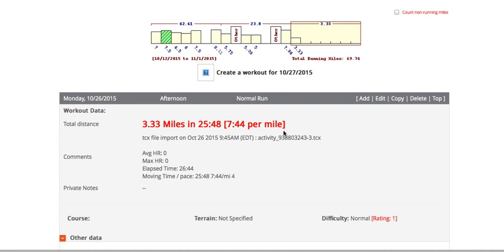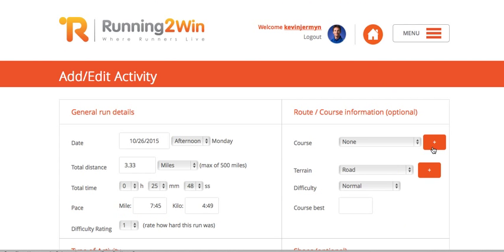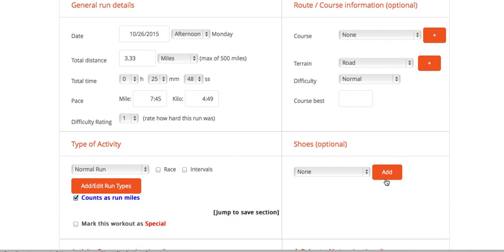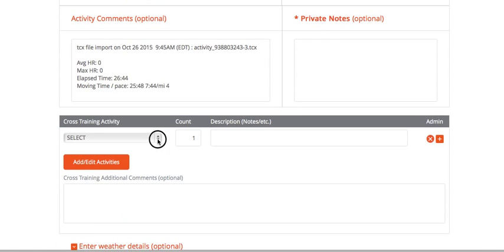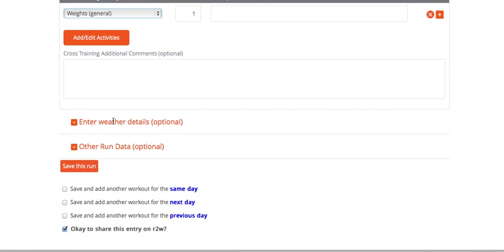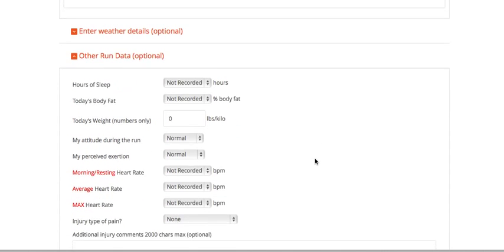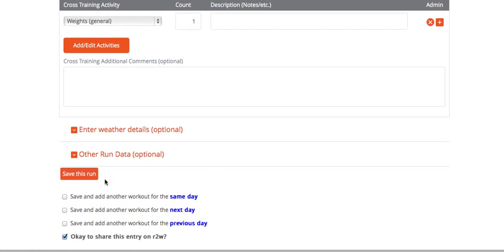I'll click on it to take a closer look at the details: 3.33 miles at a 7:44 per mile pace. I'm going to add a bit of extra data — I'll select my shoes, and I also did some strength training so I'll select weights. You can also add weather details, which will automatically populate basic weather info, plus other run data as well.